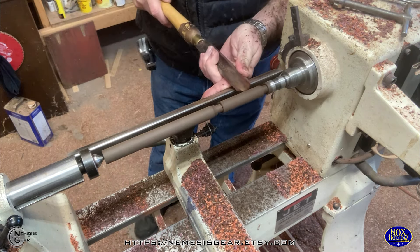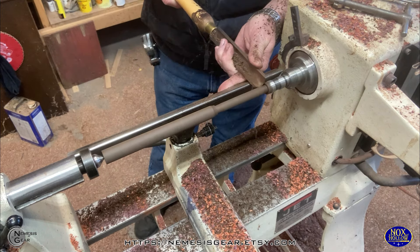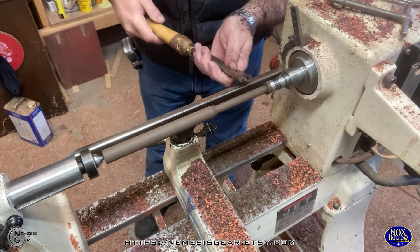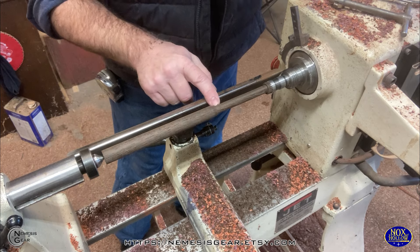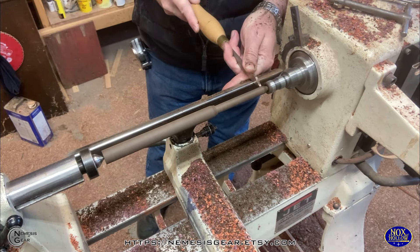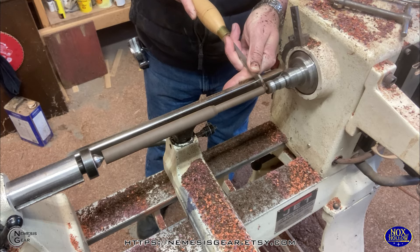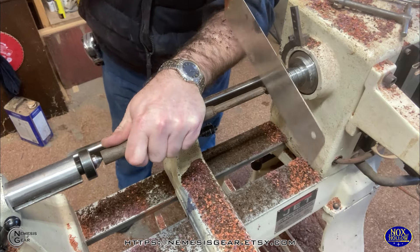I say I torture myself because I decided to do this out of whinge and leopard wood. These are really pretty woods, don't get me wrong, but they're probably my least favorite woods to work with. They're hard, they're grainy, and they're super crumbly.